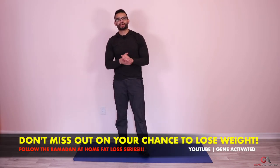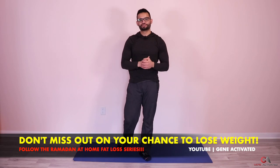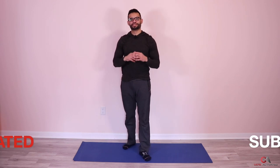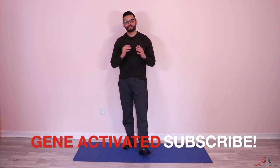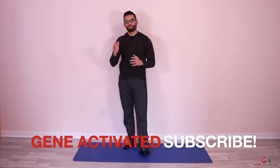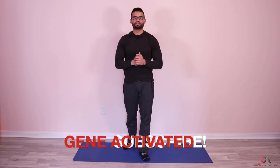That's day four in the books! Hope you enjoyed the workout. If you're fasting this month, like the video and comment below — let me know how you liked it. Share with your friends so they can also get in shape this month and enjoy the benefits of Ramadan. Have a very blessed day, and good luck for day five tomorrow — take care!